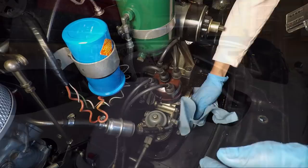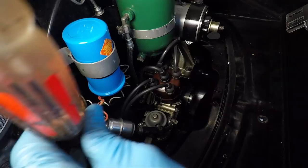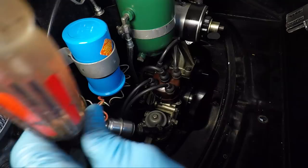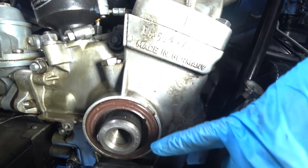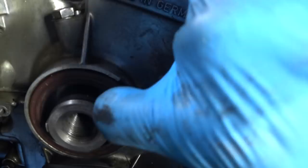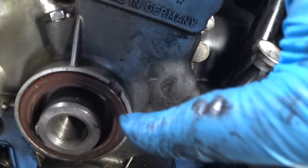Upon further inspection — take a look at that right there — there's a big notch on this seal and that shouldn't be there. My guess is that is the cause of our leak: it's coming out there, rolling down this way, and falling down. Looks like we are going to have to get that seal out. There's a nice notch here to help get the seal out — that's going to be pretty handy.